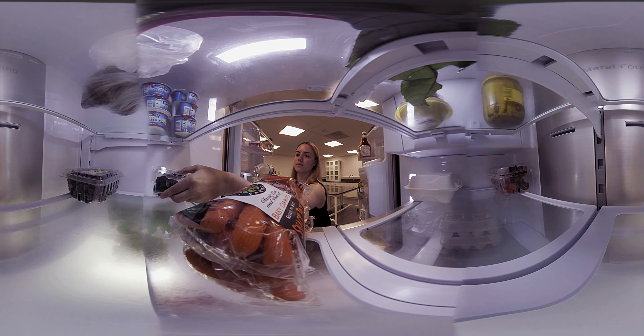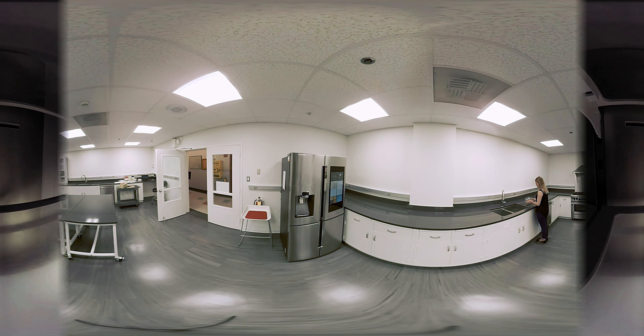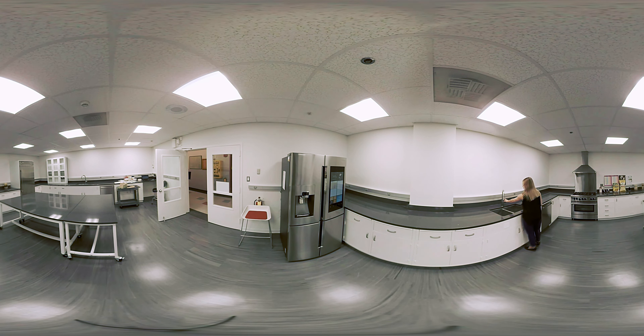We'll be taking you through the testing cycle of the Samsung Family Hub. The Samsung is particularly interesting because it offers a Wi-Fi-enabled touchscreen display to help you manage your groceries, entertain, and keep you connected with other members of your household.